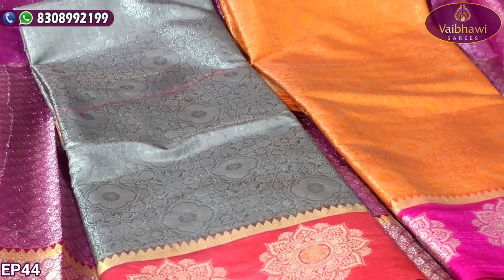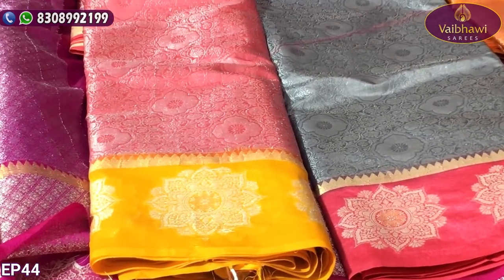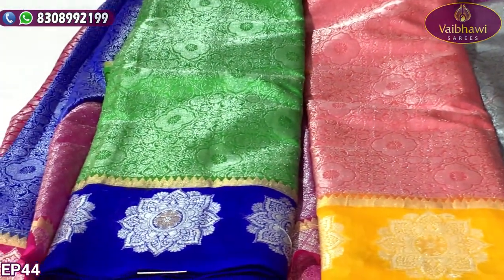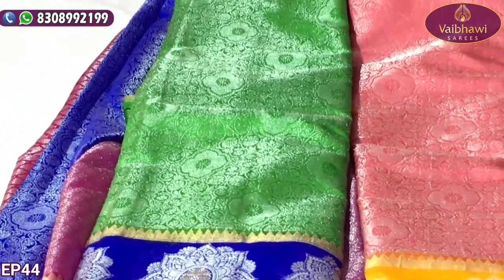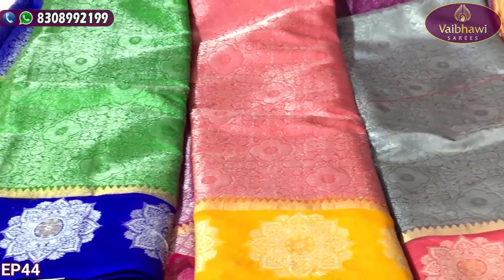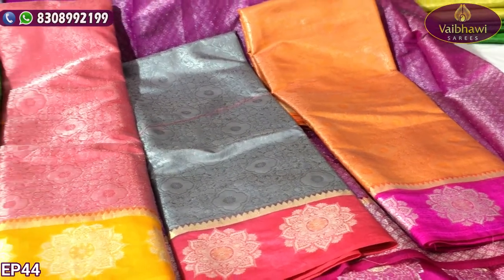Next we have peach and yellow color, and the color combination of green and blue. You can select the color of your choice. If you have a wholesale inquiry, you can contact them — the address is mentioned on the screen.